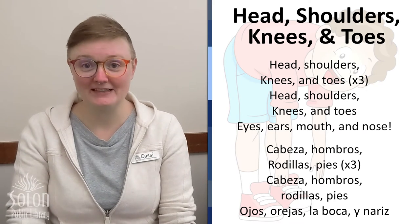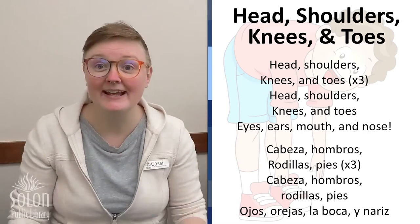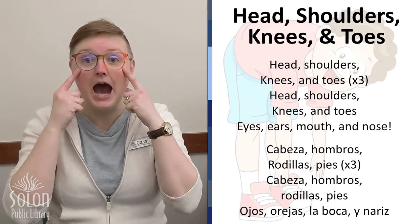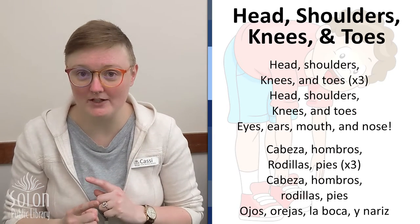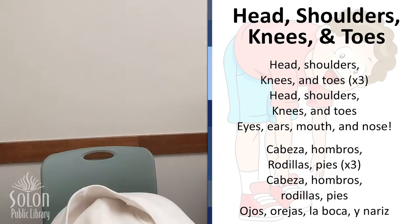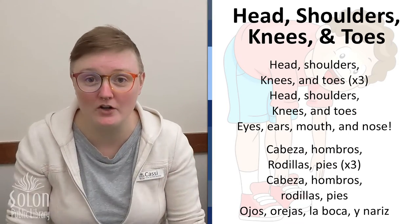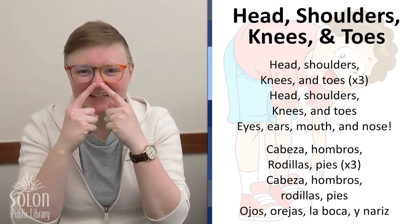English first: Head, shoulders, knees and toes, knees and toes, knees and toes. Head, shoulders, knees and toes — eyes, ears, mouth and nose. Now in Spanish: Cabeza, hombros, rodillas, pies. Rodillas, pies. Rodillas, pies. Cabeza, hombros, rodillas, pies. Ojos, orejas, la boca, y nariz. Yay! Good job, friends!